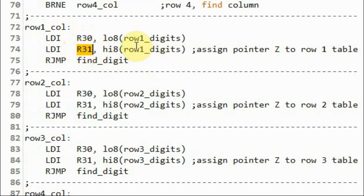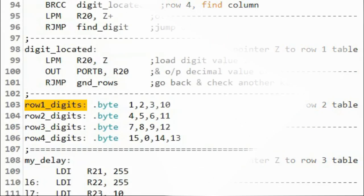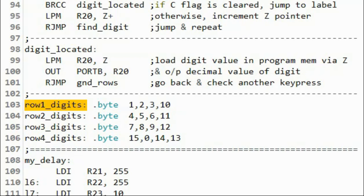The lookup table for row 1 is located at the label row 1 digits. The table is created by using the byte directive.